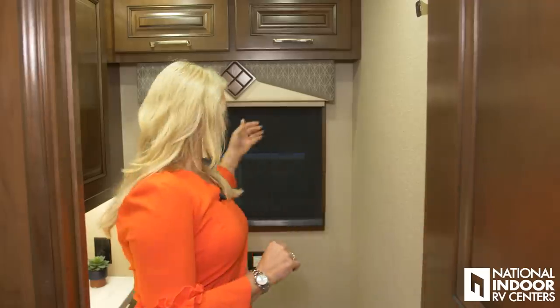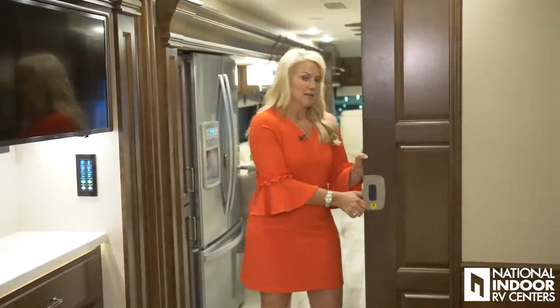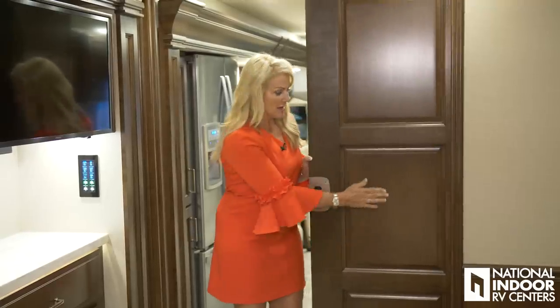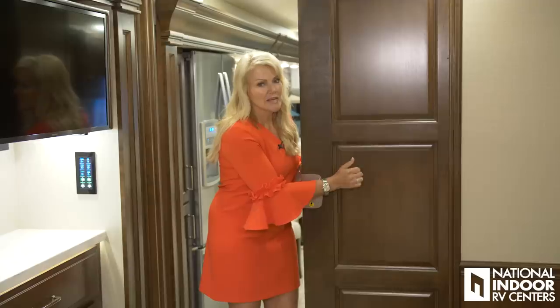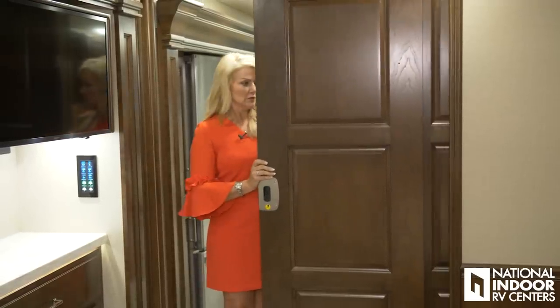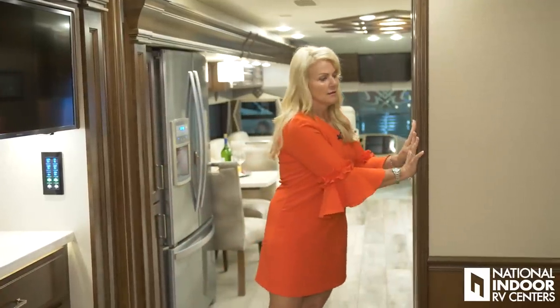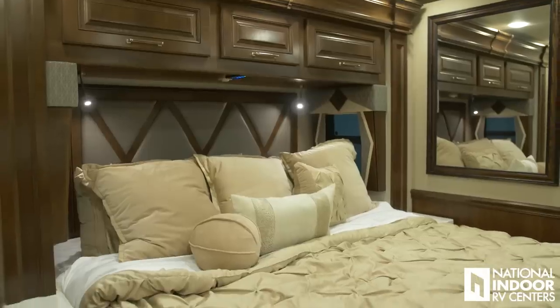Before I show you the master bedroom, I wanted to show you the new doors they've added for 2019. In previous years there was a glass insert; now this is a solid wood door — very heavy, very beautiful — and when you push it back, they lock right into place so they're not going to rattle as you're going down the road.